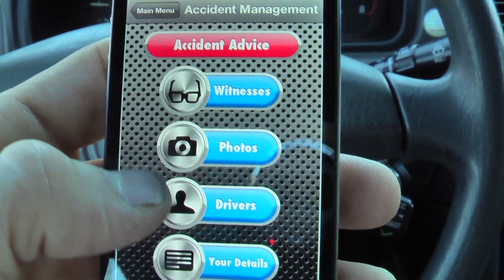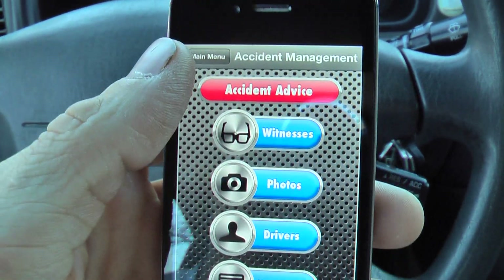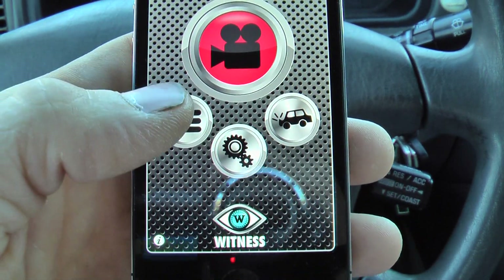So there's all the settings. This little crash icon here is accident advice — you can take photos and write down witness information. That might be kind of useful, actually. Keep all your personal information there.